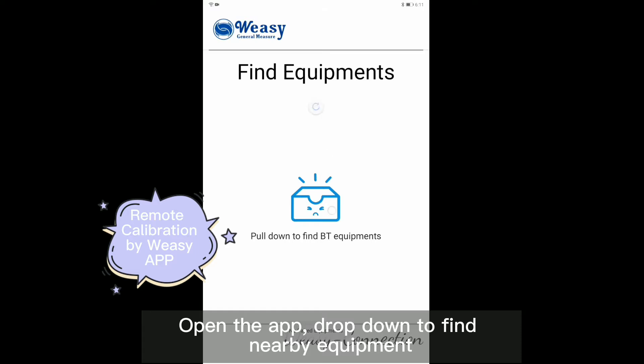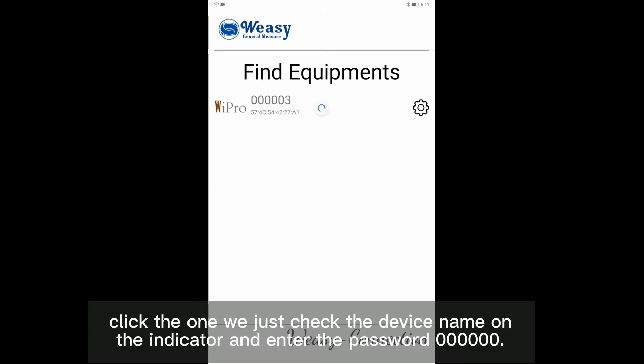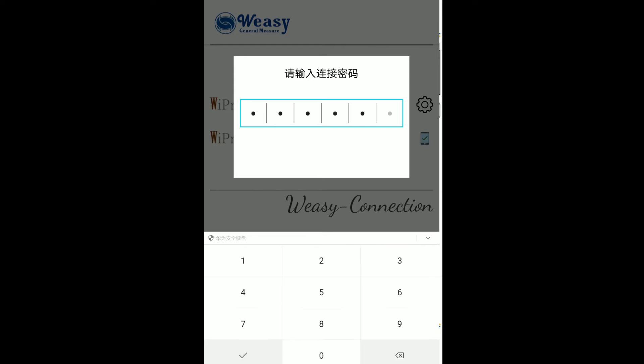Open the app and drop down to find the nearby equipment. Click the device whose name we just checked on the indicator, and enter the password 60.